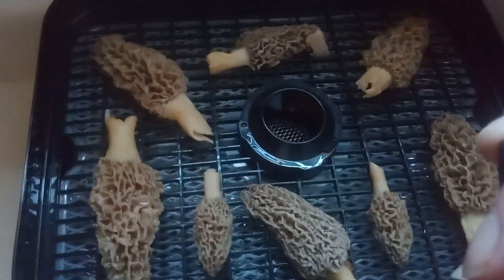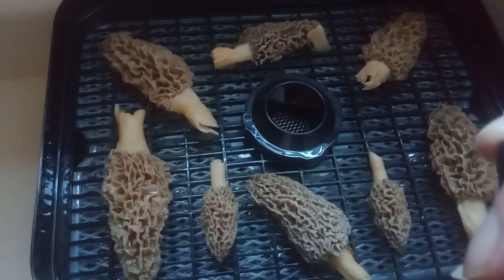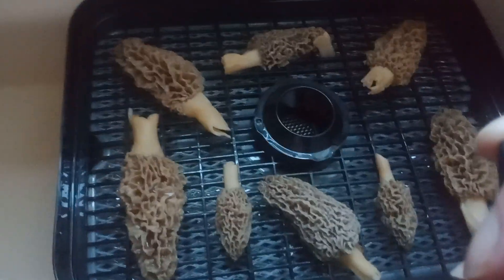Howdy folks, what you're looking at right now is gray morels. What I'm doing is dehydrating them. I've got a regular dehydrator here — just cleaned it up from making deer jerky.